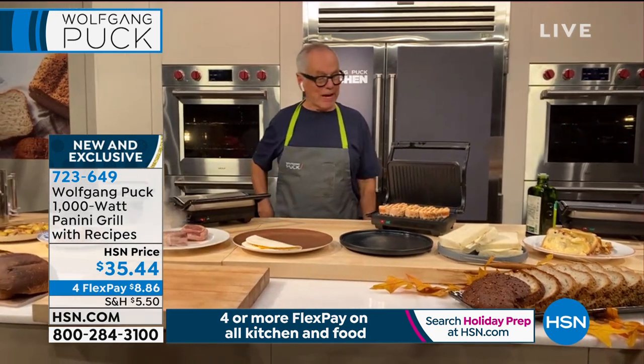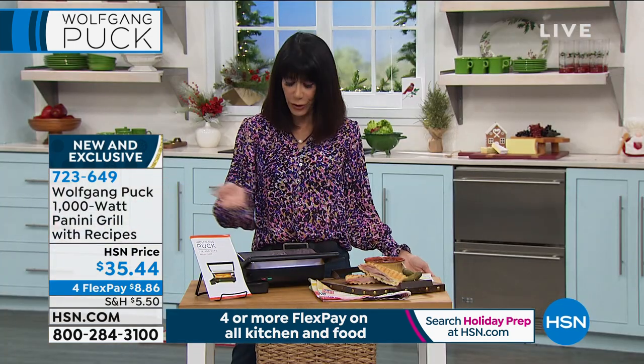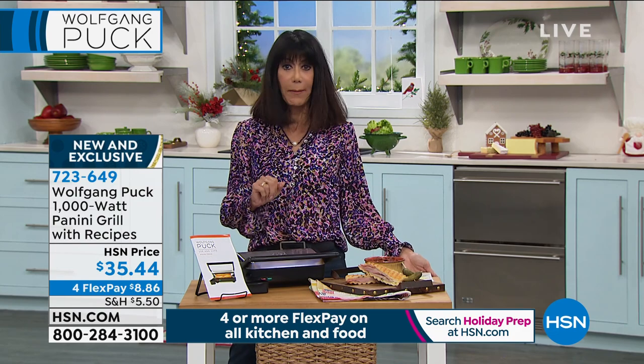What I find too is like, you know, you're going to make a basic sandwich. Well, when you can turn around and make it, take that sandwich, with the cheese in it and just pop it in the panini maker, it's so much better with the cheese all melted. It's way more delicious.